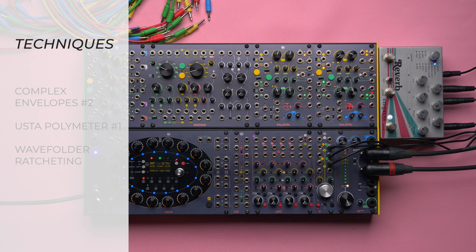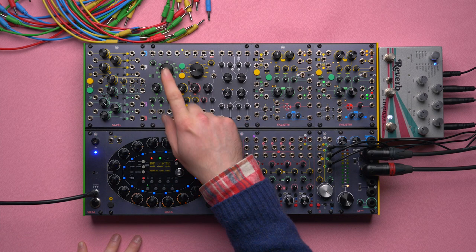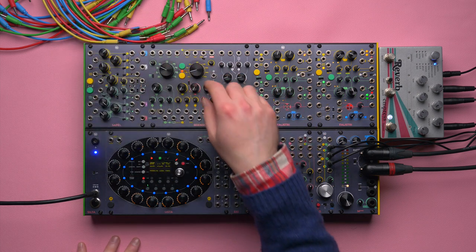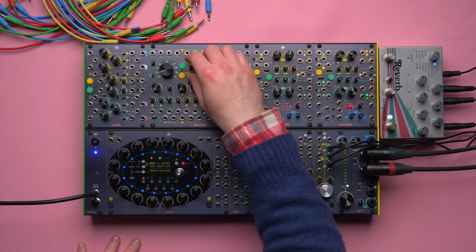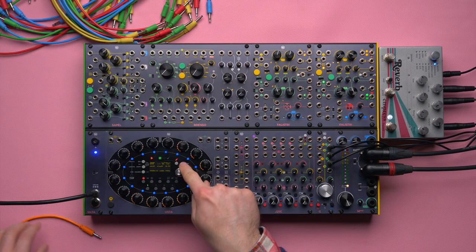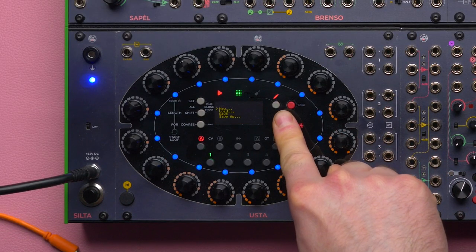First thing first, I think I'm going to start with the Oosta polymeter since it implies that my two oscillators on the Brenso are in tune. This is always the trickiest part, at least the one that you cannot do on the fly. So I'm going to start by creating a new project on the Oosta sequencer.